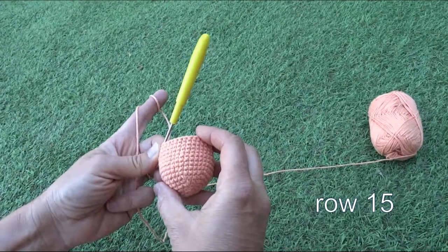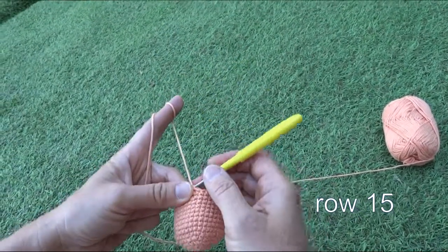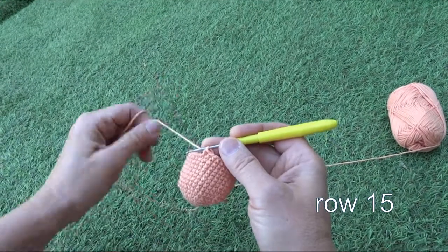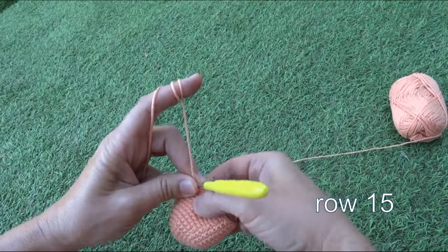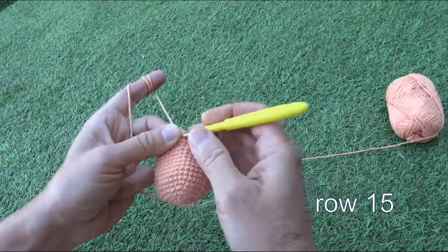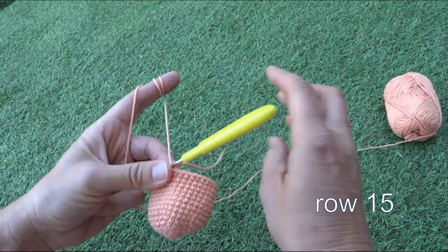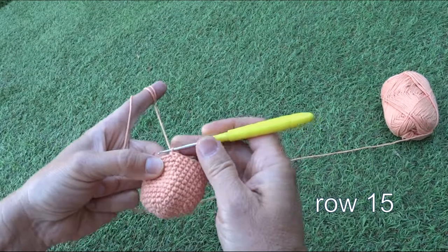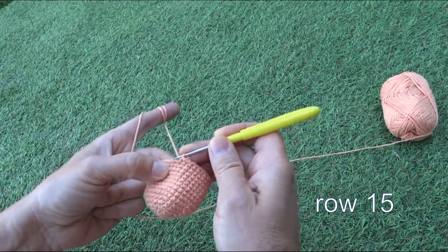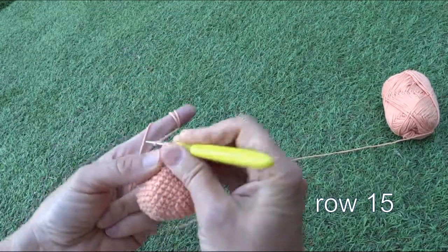After fourteen rows, the head of the octopus looks like this. Now we'll have row fifteen, which is the first row where we start decreasing. Here is my improvised marker — we are at the beginning of the fifteenth row.